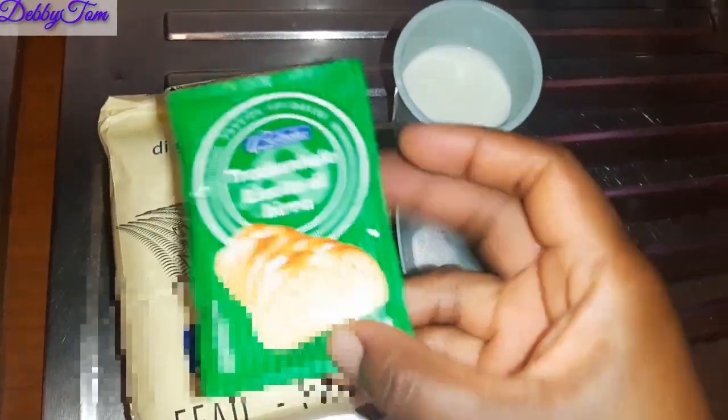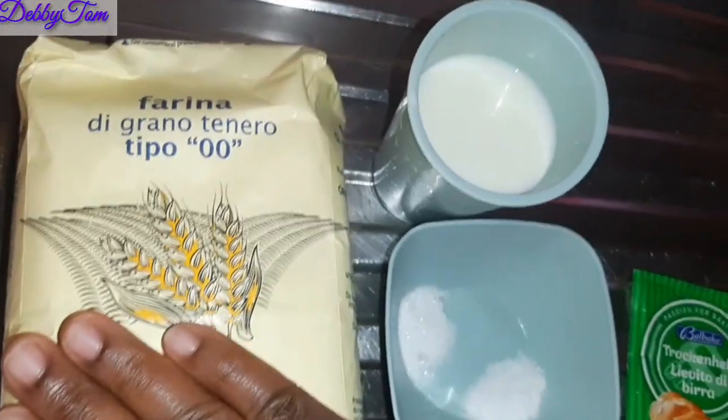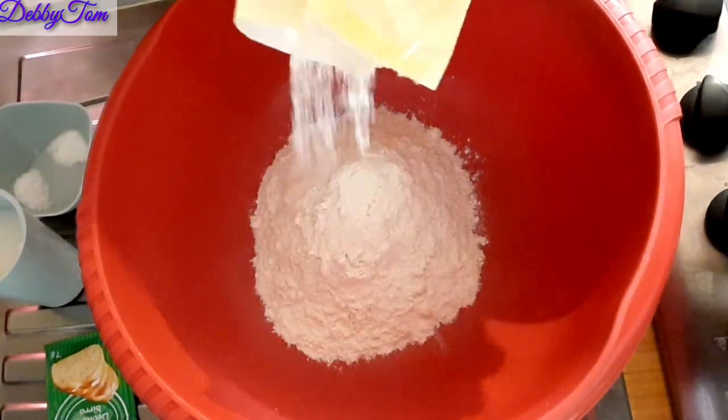So this is everything I'll be using for the pizza dough: yeast, flour, salt, sugar, and milk. That's all I'll be using. Go ahead and start mixing the dry ingredients first.